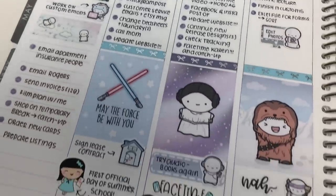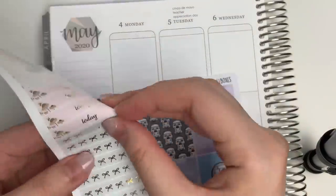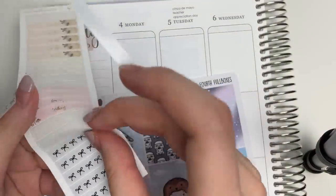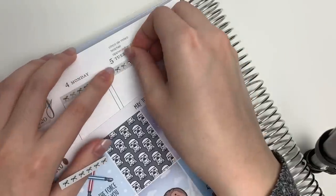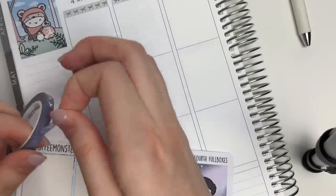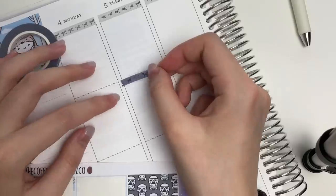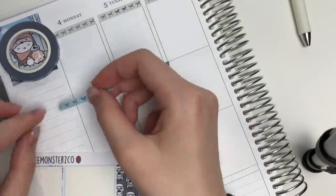Hi everyone, I hope you're doing well. I'm back in my Erin Condren doing another one of my — I don't know what to call this — like sectioned out planning. I had a weird phase a few weeks back and tried a bunch of new things, and I really like how this one turned out, so I've been doing it for all of the subsequent weeks.